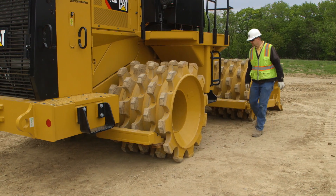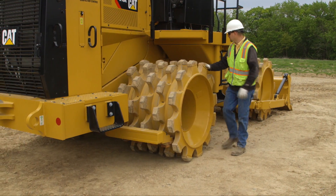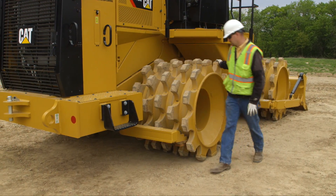Tips are full perimeter and replaceable. The tip is welded to a base assembly, which is then welded directly to the drum.